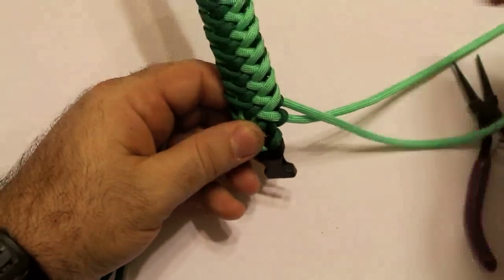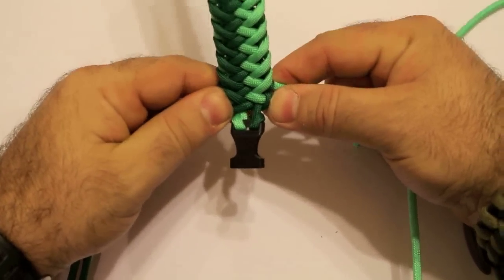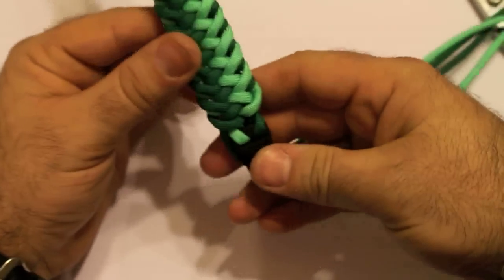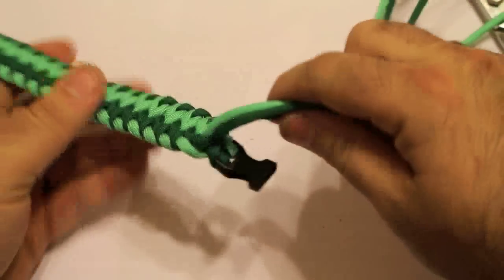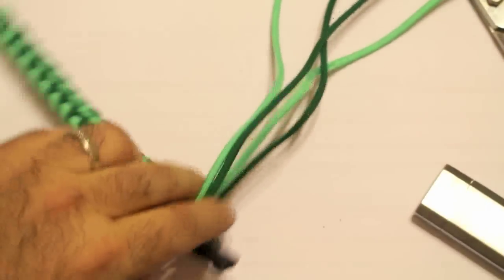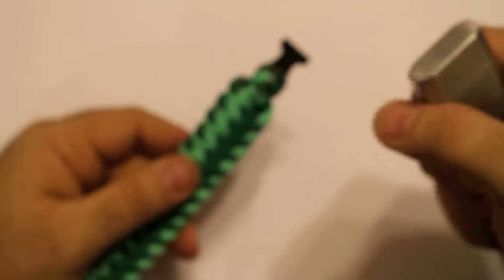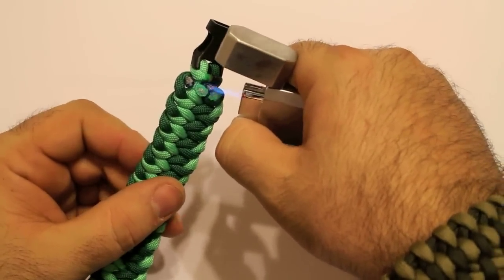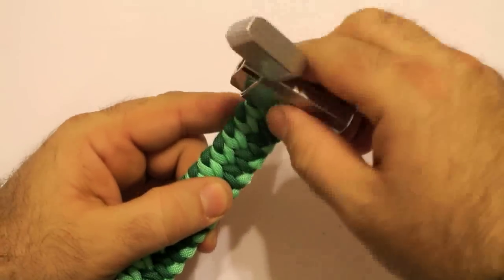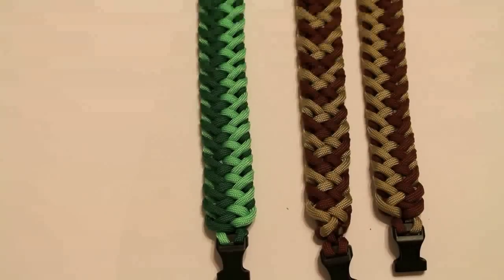I'm going to run this top cord down through the middle, and do the same with this one — go down through the middle. Let me pause and then I'll show you what I did. All I did was run the cords down through the middle like that — you can see them coming out of the bottom. I don't like any of my cords coming out of the top; I always like everything coming out of the bottom. So just cut all these together, get your torch lighter or bic lighter, and just tap it flat. There you go — the bracelet is all finished up.